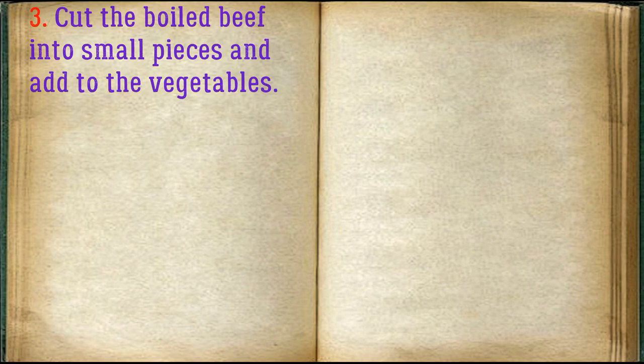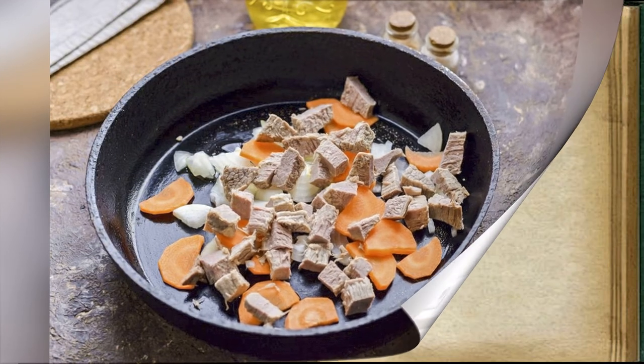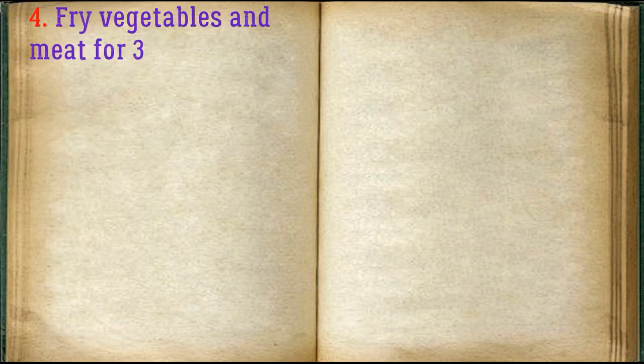Cut the boiled beef into small pieces and add to the vegetables. Fry the vegetables and meat together for three to four minutes over low heat.